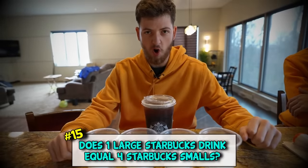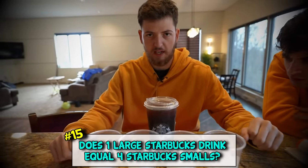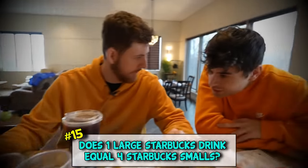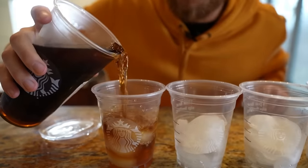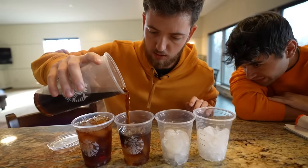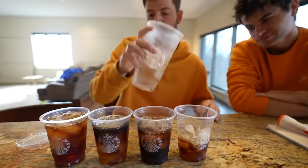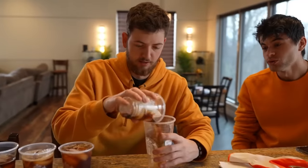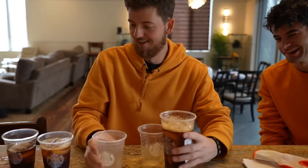The theory goes: one large Starbucks iced coffee equates to four small iced coffees. Do we believe it, Joe? No. Well let's find out. I filled each cup up with like half ice, 'cause you know we love to see a robbery. I think he's gonna make it - I did make it! So it does like three and a half. If you're with one person and you both want a small coffee, get a large - you'll literally get a cup and a half apiece.